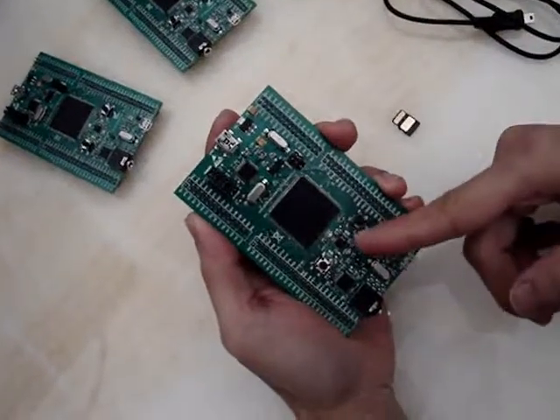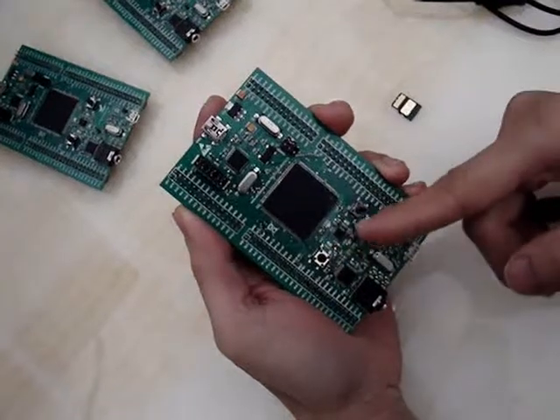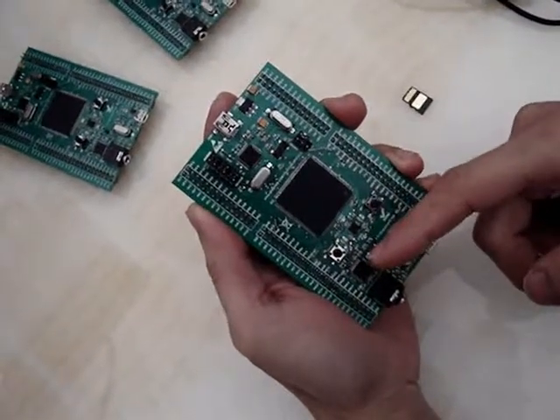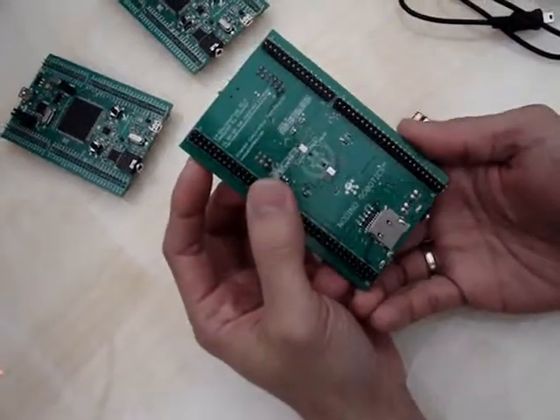External peripherals include an accelerometer, buttons, LEDs, an audio codec, and one microSD slot on the back that you can use as storage.